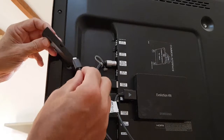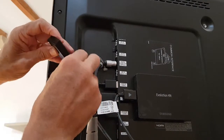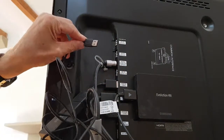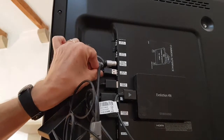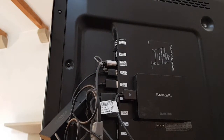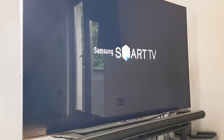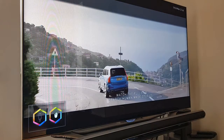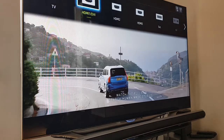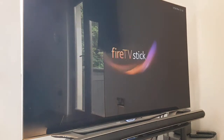Get the micro USB again and pop that in. Hopefully this is going to power the Fire Stick. Put that in. Now let's turn it on and see if we can get it fired up. We'll put the TV on, make sure that we've got the right source, change the input. I think we're on HDMI 3 — press that, and hey presto! The Fire Stick is firing up.